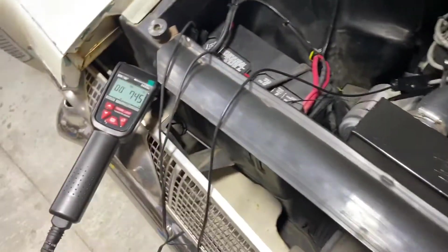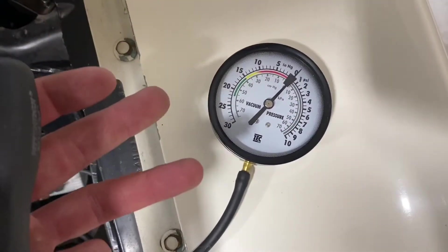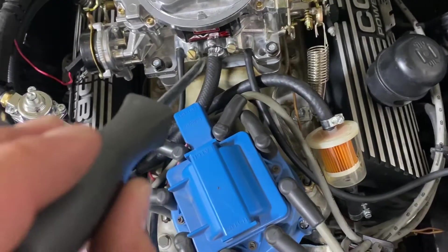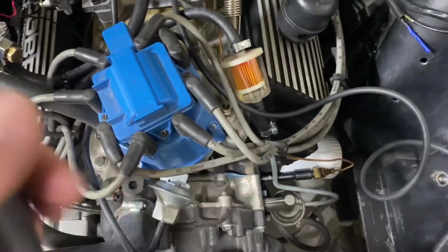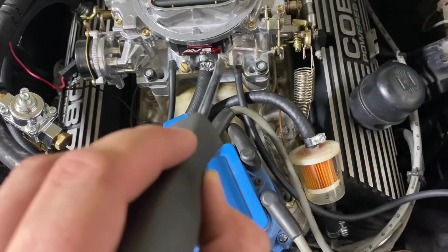I'm going to start by setting both idle mixture screws equally at one and a half turns out. What you're looking for is the highest vacuum reading you can get, while also watching RPM. Turning the screws clockwise — tightening — will lean the mixture out. Backing them out enriches it. Whether you're using a vacuum gauge or just doing it by ear, you want to see RPM increase. When RPM increases, vacuum typically increases too. Start with one side, go one way until you see a change in the gauge.